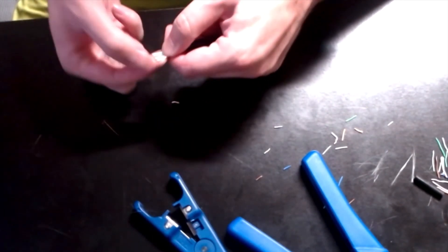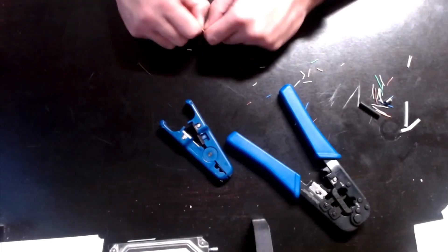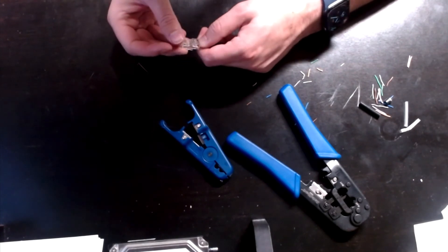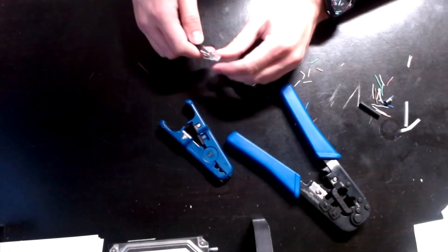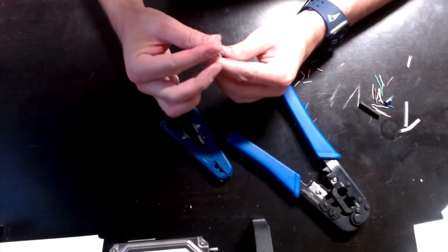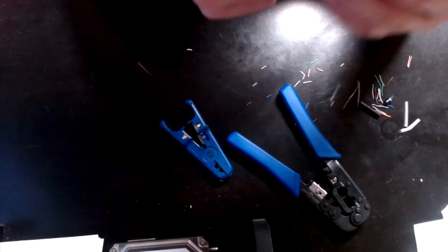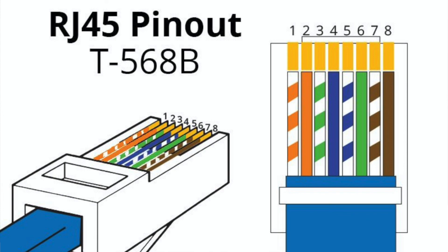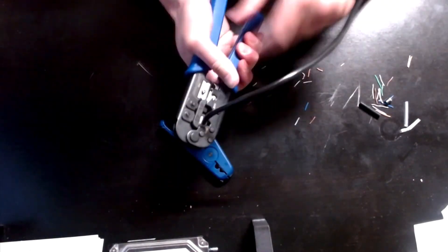So that's read left to right: orange stripe, orange, green stripe, blue, blue stripe, green, brown stripe, brown. Slide those in there and push in as far as you can — should be all the way. Get that jacket in there. Then all cables should be visible at the end. If you look on the back side, verify: orange stripe, orange, green stripe, blue, blue stripe, green, brown stripe, brown — verifying they're all the way at the end. Now I'm going to use the RJ45 crimper. Now it's crimped and shouldn't come off.